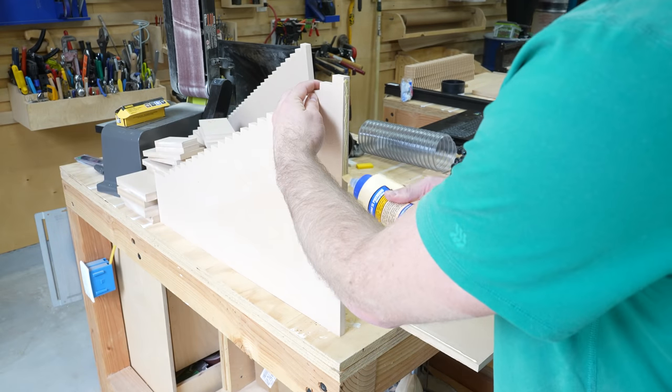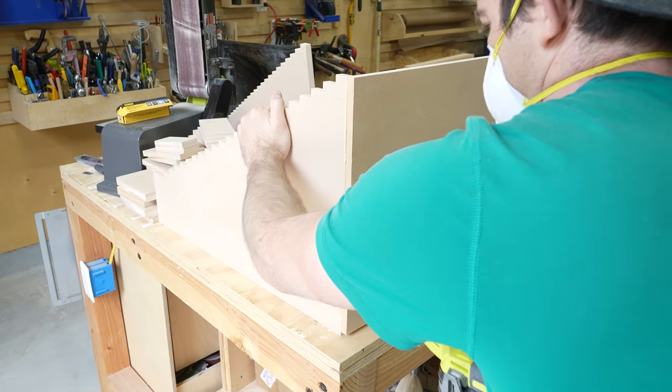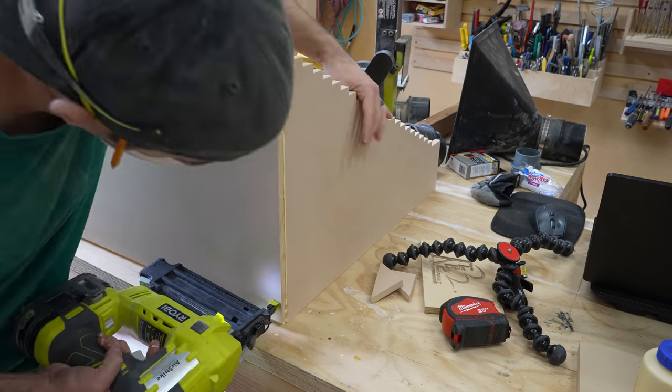I started by attaching the staircases to the base. Everything will be attached using glue and 3 quarter inch brad nails to hold it as the glue dries. The staircases sit on top of the base and the triangle braces go in the back corners.